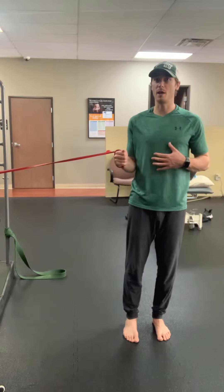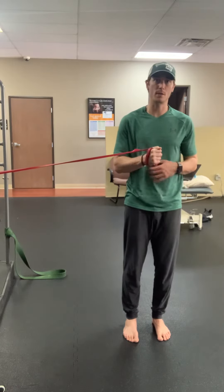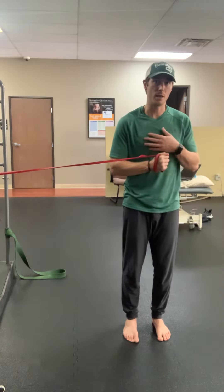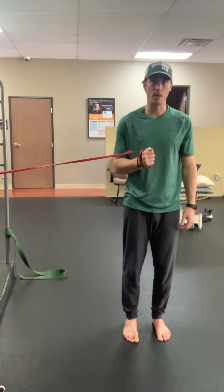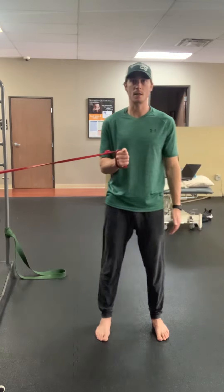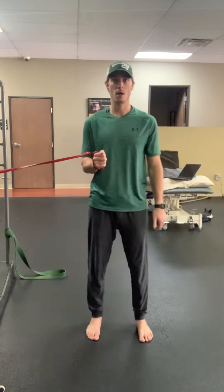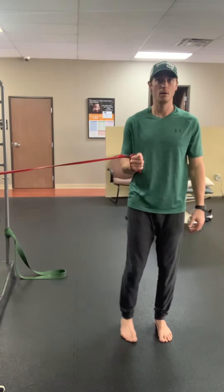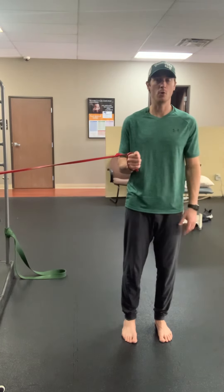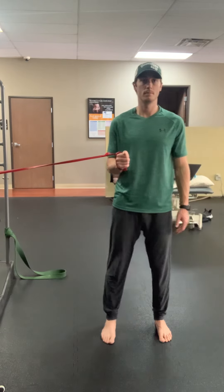I don't want to let this band win and pull me out to the side, and I also don't want to overcompensate for the resistance and pin it past neutral. I want to keep myself in this straight, forward-facing position as I step in and out. So I'm pinned, I'm in good posture, I step away until I can't hold, and I hold this for the desired recommended amount of time. And back.